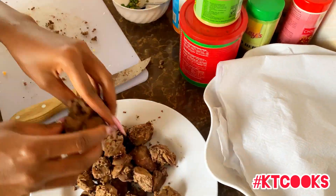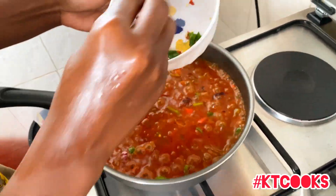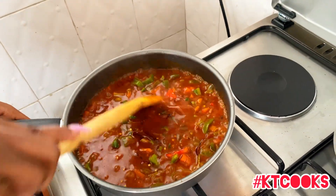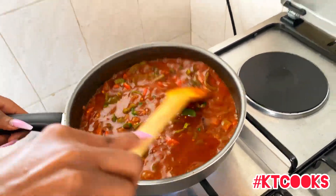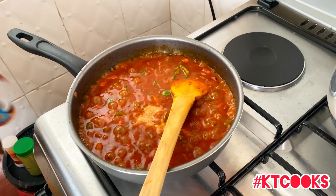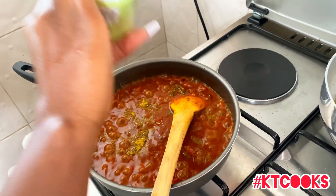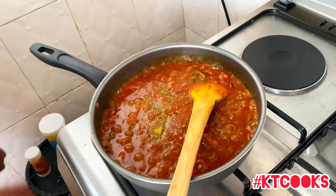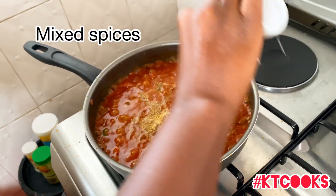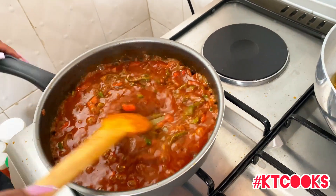For the chicken liver, I prefer cutting mine into smaller pieces. I was using green chilies but also added chili flakes because I love spicy food. You put it in and let it keep simmering until it's ready. After adding the spices I let it boil and cook for a while, then I put in the liver so all the flavor soaks in. I like tasty, beautiful, delicious food.